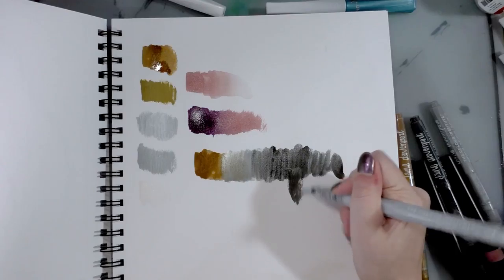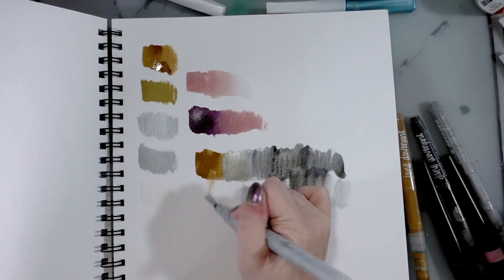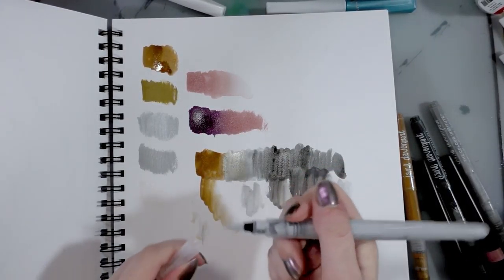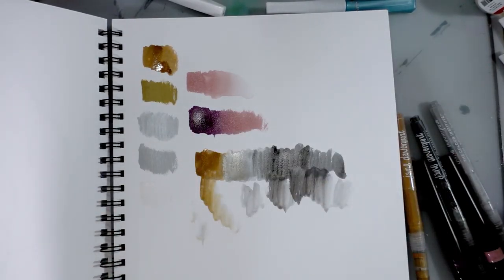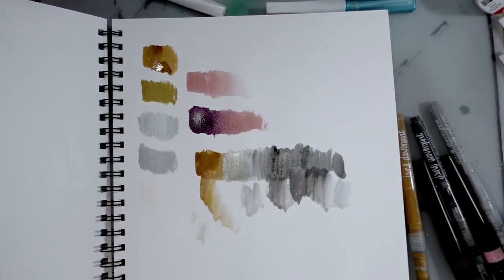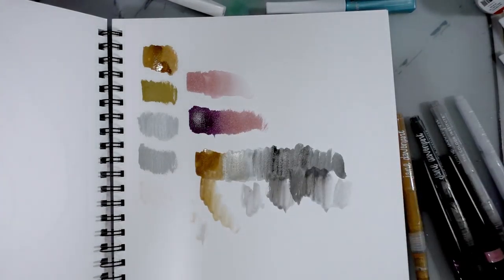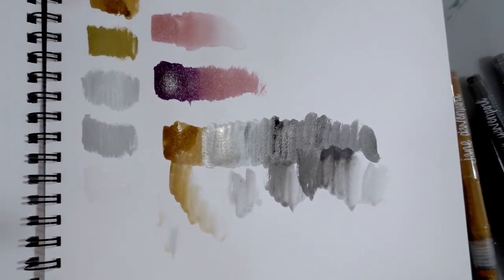The silver to black blend is actually really pretty. The moonbeam is kind of milky and goopy compared to some of the other colors, but you could use it as like a blender because it probably has glycerin in it, so it kind of acts like an extender. Keep in mind: with glycerin-based products like these, they're going to yellow over time. These companies don't always tell you that, so I'm letting you know so you don't make something you'd want to display or keep and have it turn yellow and awful.